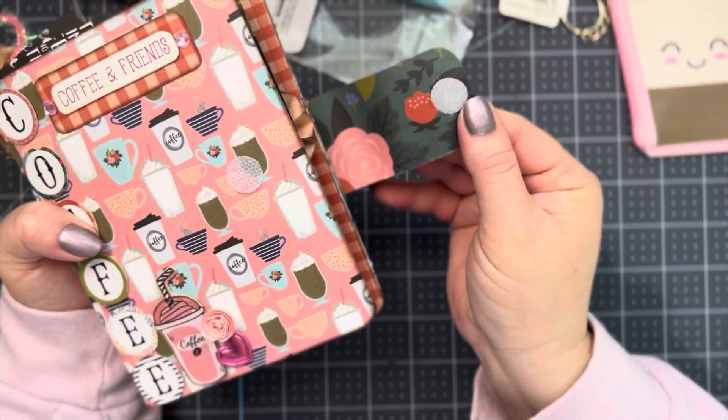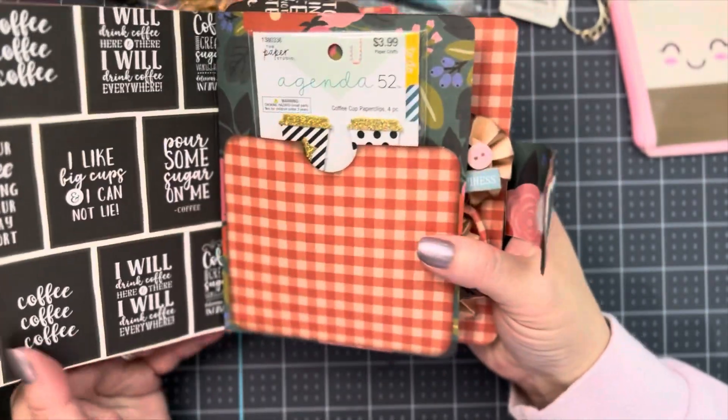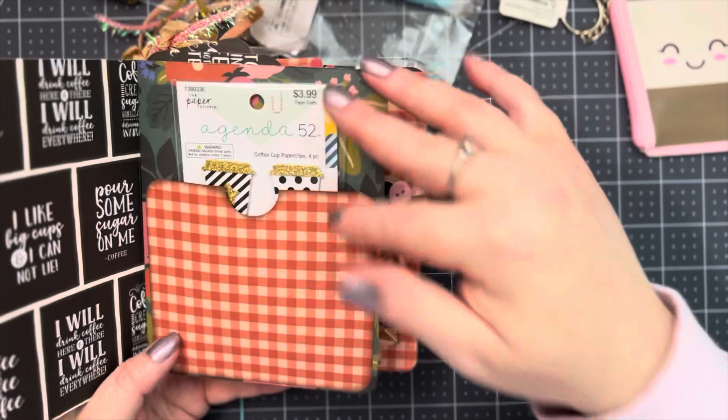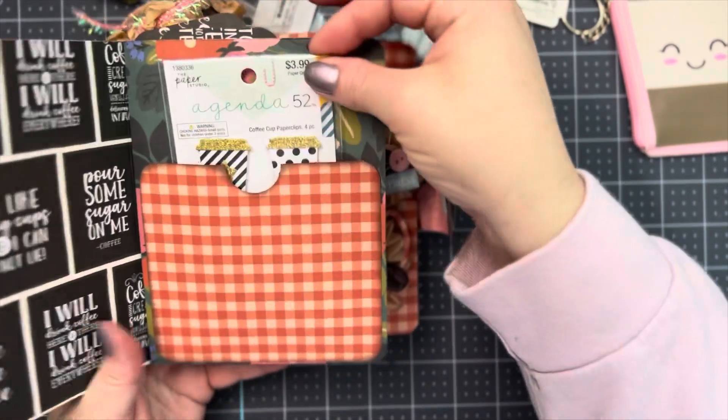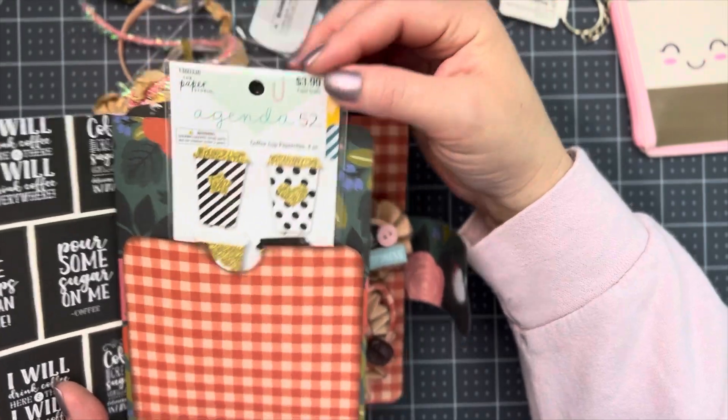I just put this band on here — this is the back. You can open this with the Velcro. This is the inside. I made this pocket for the Memory Dex card, but it wouldn't fit in there, so I just stuck these paper clips down in here.